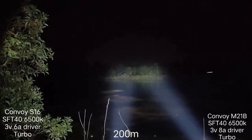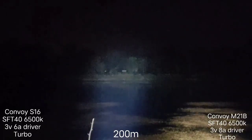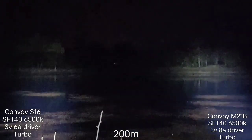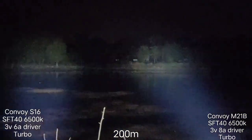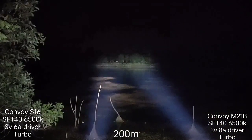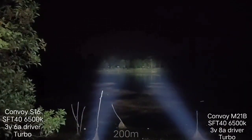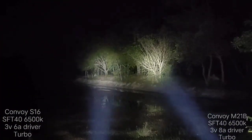Let me zoom in for you. S16, M21B. S16, M21B. S16 and M21B here.